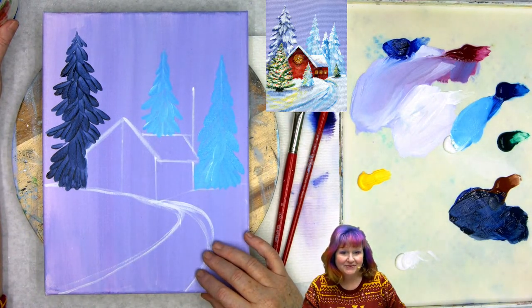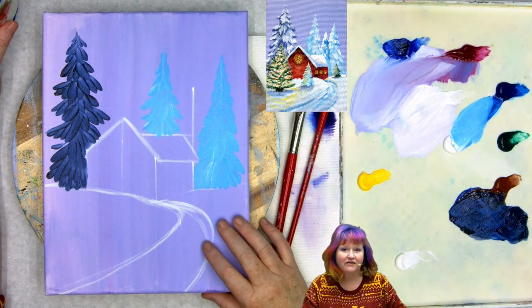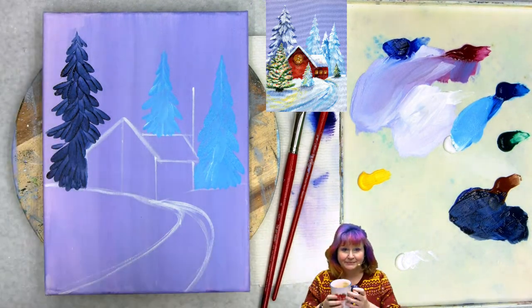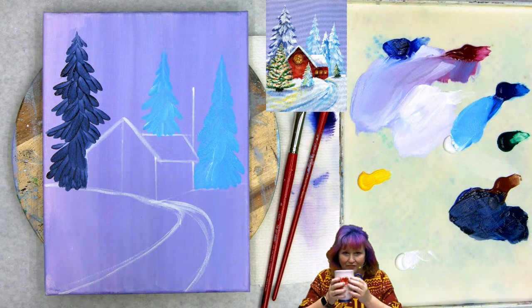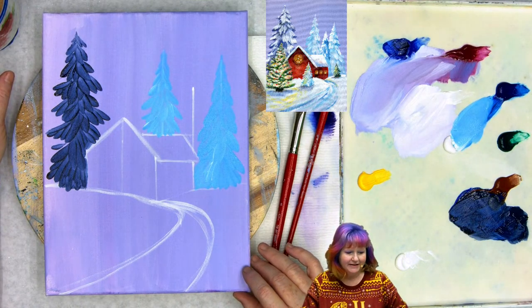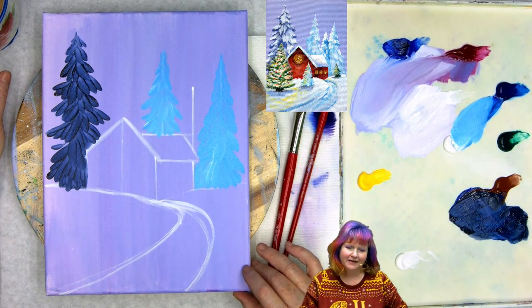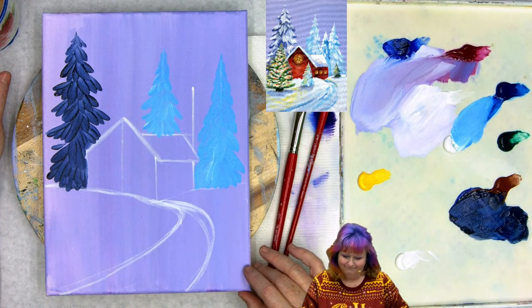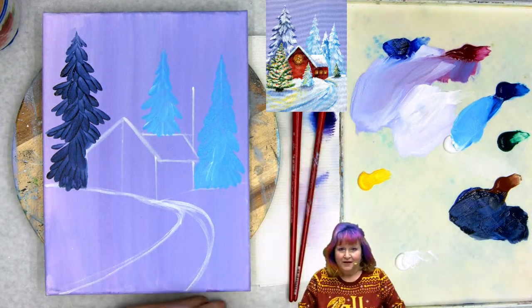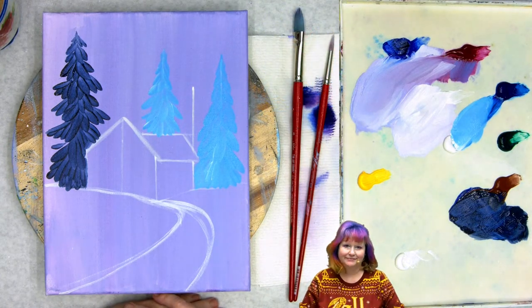How are you feeling? Are you taking the moment to just enjoy the brush stroke, not be too worried about the outcome — just enjoy the way the paint feels going on the canvas? I'm going to reach out with my eyeballs and read the emotion of the room via the emojis. Everybody's pretty happy — excellent, there's a lot of happiness in here. Let's go on to the next step and we're going to add some white to our branches. Let's call it a new step — step four.